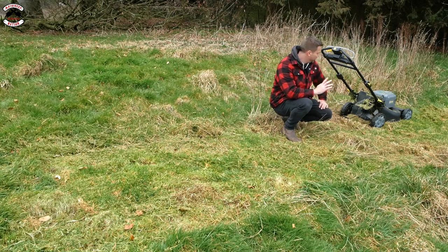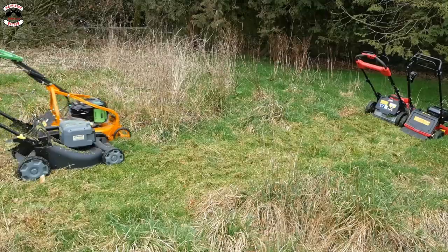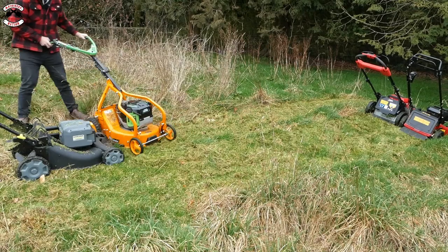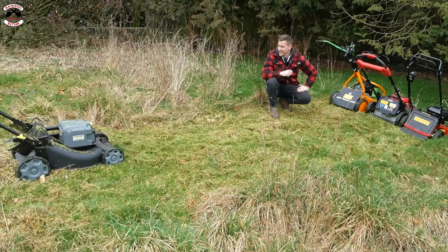The Karcher has stalled, so we'll leave it there. The AS Motor has probably got the most power - the Milwaukee and the Toro slowed down a lot and you had to sort of baby them through it. The AS just wanted the power right the way through.